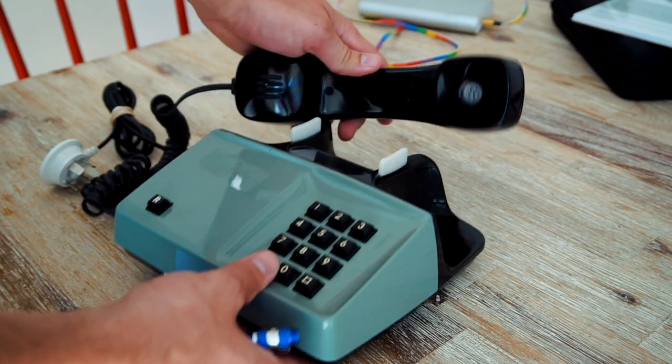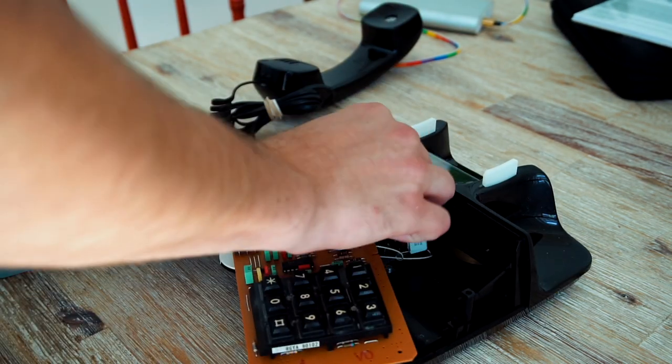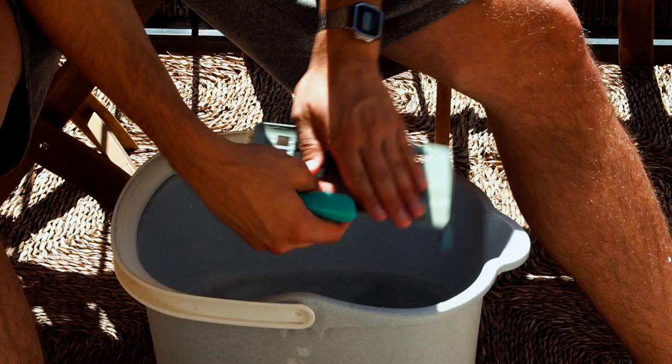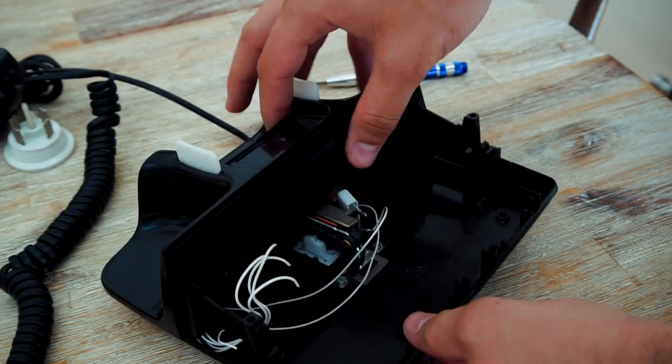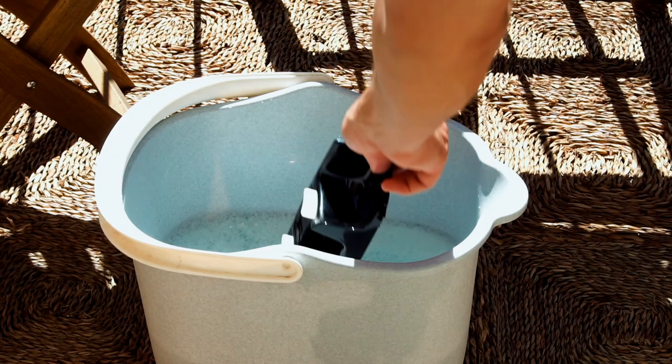All right, let's get started and hack some old tech. The first thing you probably want to do when dealing with old secondhand things like this is to clean it, so I disassembled the whole thing and washed each part.